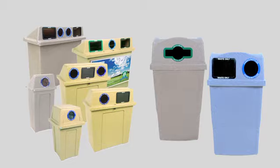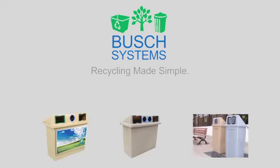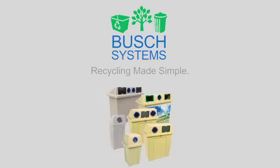Introducing the Bush Systems Super Sorter Series. Hi, I'm Michelle, a recycling specialist for Bush Systems. Bush Systems has been providing our customers with the largest selection of recycling, waste, and compost containers for over 25 years. The Super Sorter Series is the perfect collection system for indoor and outdoor centralized recycling and waste collection.